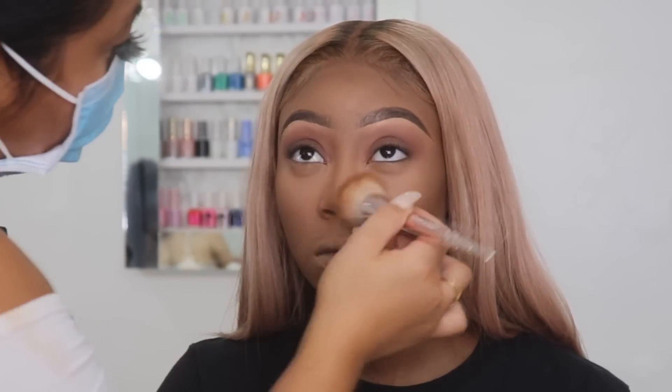I always go back in with the foundation brush just to blend out the sides of the nose contour so it doesn't look too harsh.